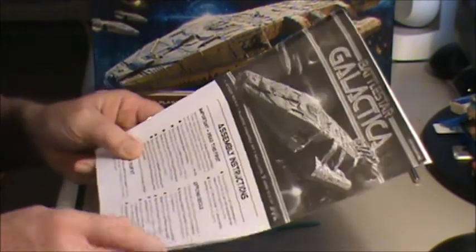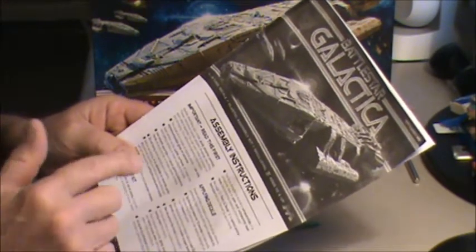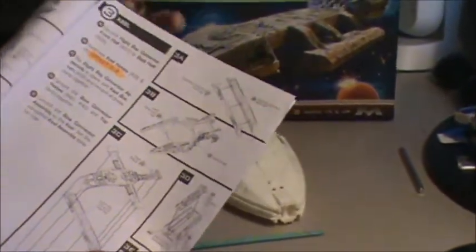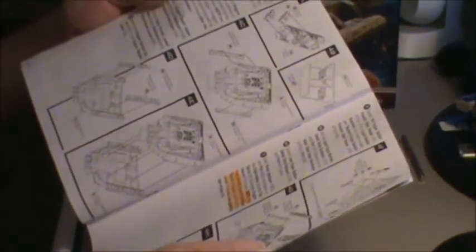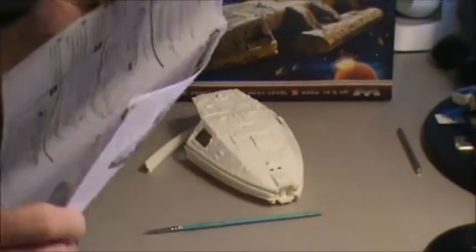Alright, we're back again. Last night I had a chance to go through the directions real good. Anywhere I found something I have to be careful with, I highlighted it — like right there. Where they have a note telling you to be careful about something, I highlighted those parts.